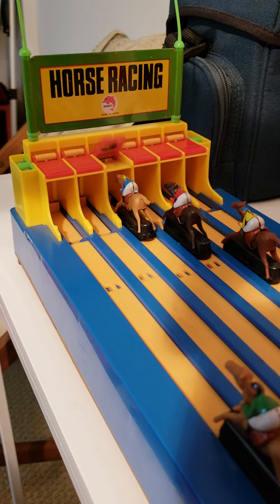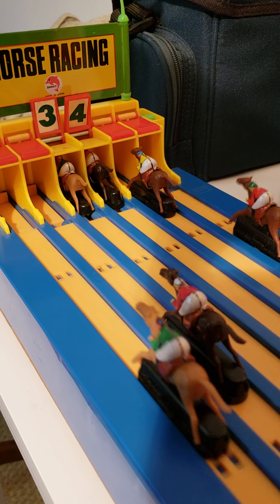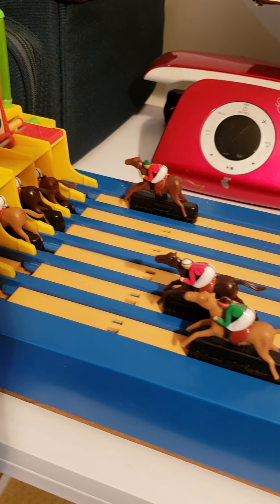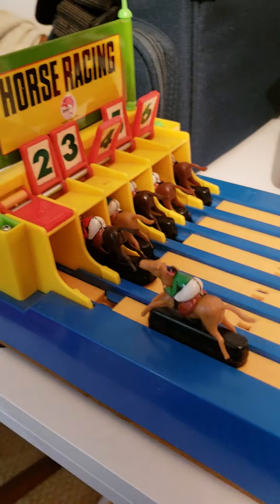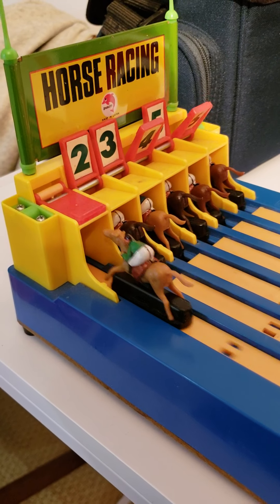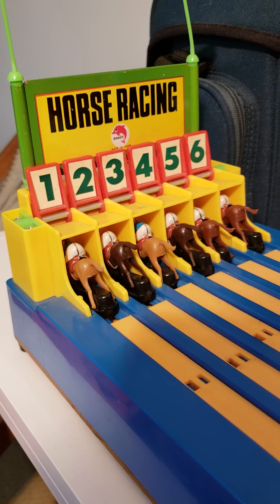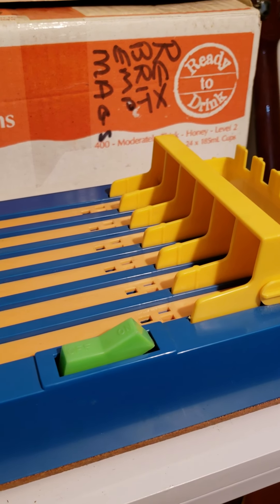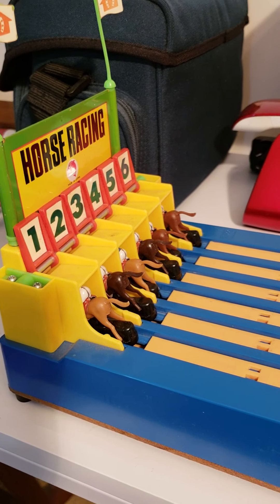Three is the winner! Four seconds — and three, four, five following up the tail. Six comes in for second and number one — yes guys, there we go! Horse racing at its finest. I hope you backed the winner. I hope you didn't go for number one. Yep, all working — that's how it goes. Good game!